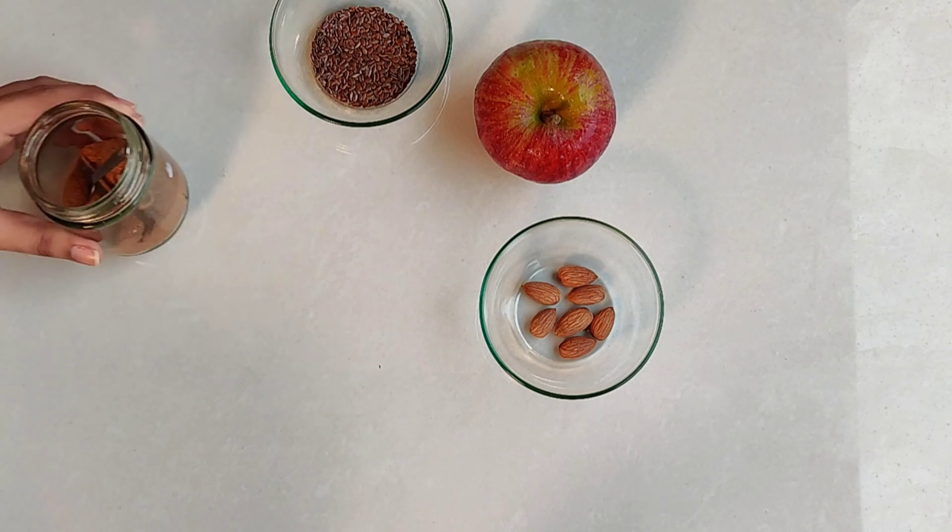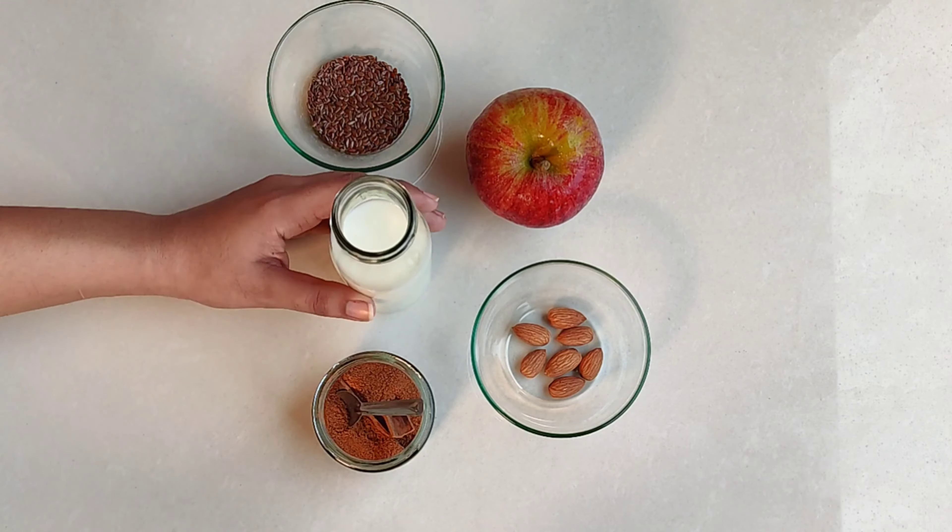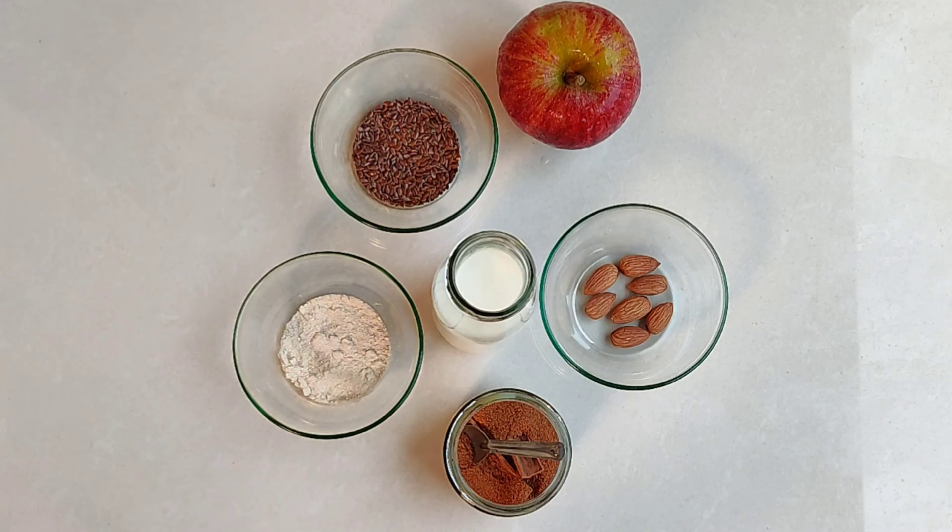First of all, we need apple, flax seeds, badam (almonds), dal chini powder (cinnamon), dood (milk), and protein powder — that is optional.